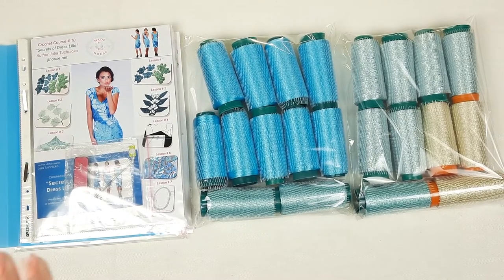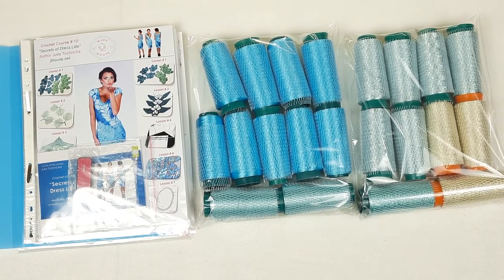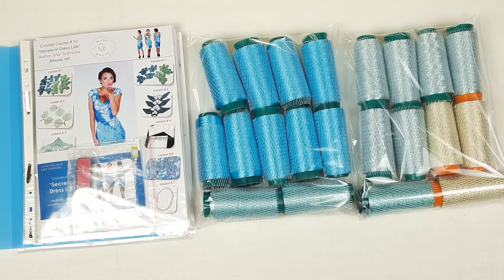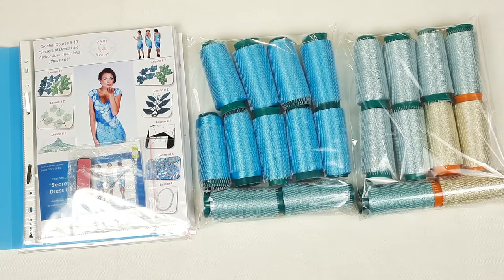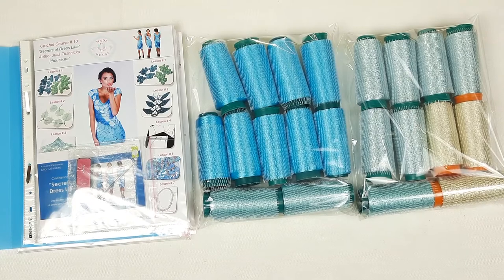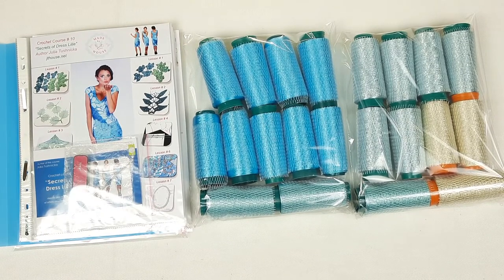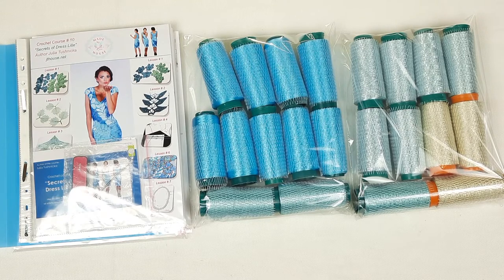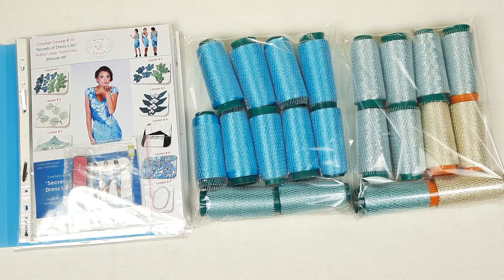Now everything is ready to send: a beautiful kit of Italian viscose, the journal with schemes, samples of elements, a USB flash drive, a crochet hook, and a fabric pattern. A perfect kit to create a really special dress for a special event — this will be a wedding dress. My friends, if you want to create your own masterpiece, I will gladly help you. We can choose beautiful threads for your kit, I will create samples and a perfect fabric pattern for you. If you have any questions about crochet courses, threads, or design, you can contact me or visit our website jthouse.net to place your order. I wish you gorgeous results — thank you so much for watching, and see you very soon in new videos. Bye-bye for now!